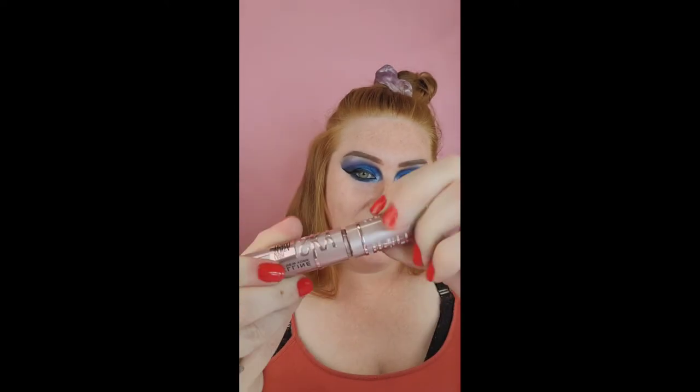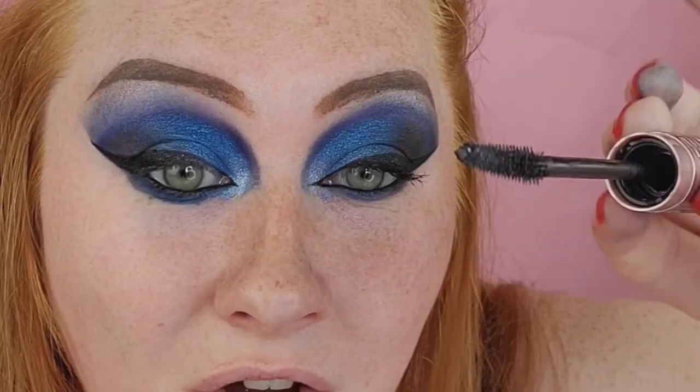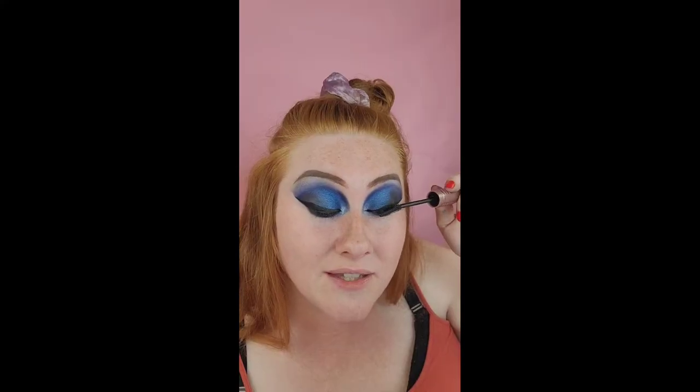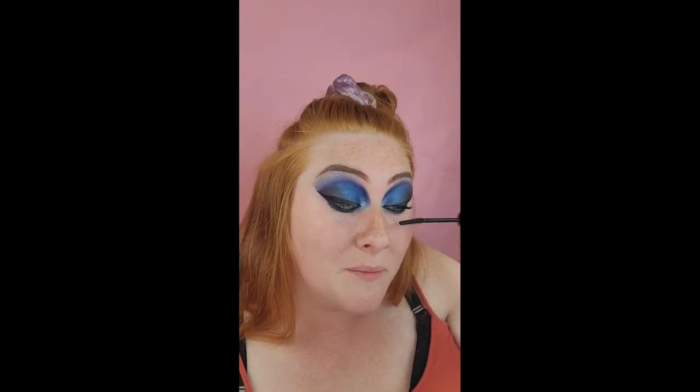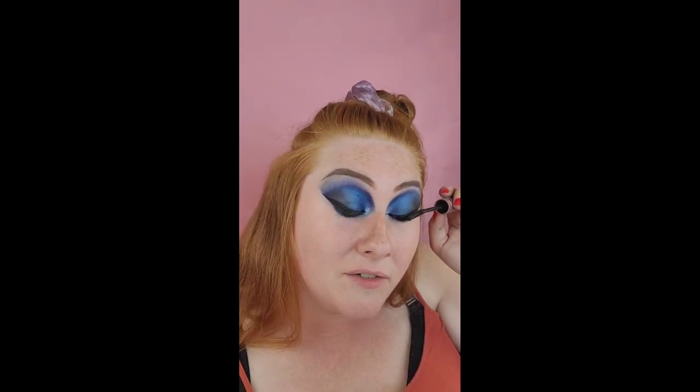With the Maybelline Sky High lash sensation — the wand looks like this — I prefer this over most mascaras nowadays, not because of the hype but because it actually works. I don't even have that long of lashes, but if you go underneath your lashes and wiggle the brush, roll and wiggle at the same time — start here, roll it and turn it — for this mascara it works the best. I've tried many mascaras and they do not do as well as this one.